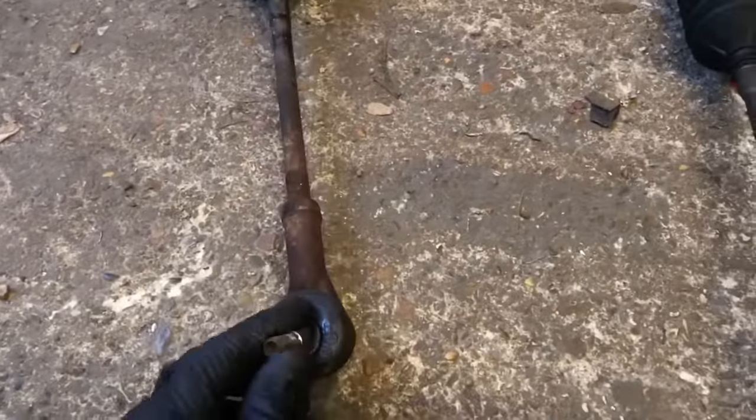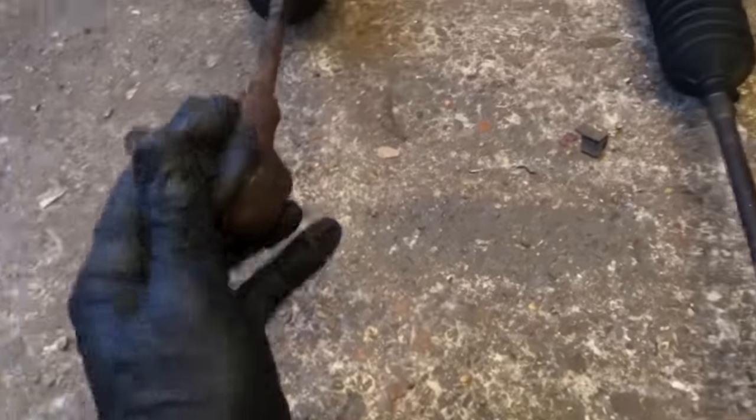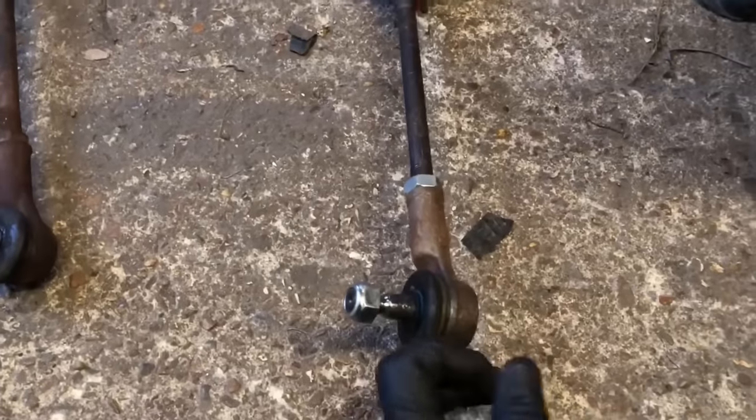There you go - comparison between the two. We've got proper tie rods on the end this time, not ones that look like they were found in Poundland with 15mm nuts on them. Got proper chunky tie rods.